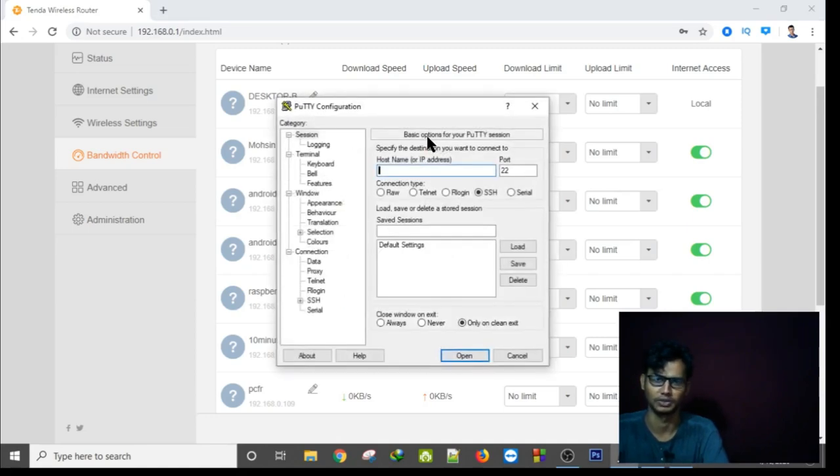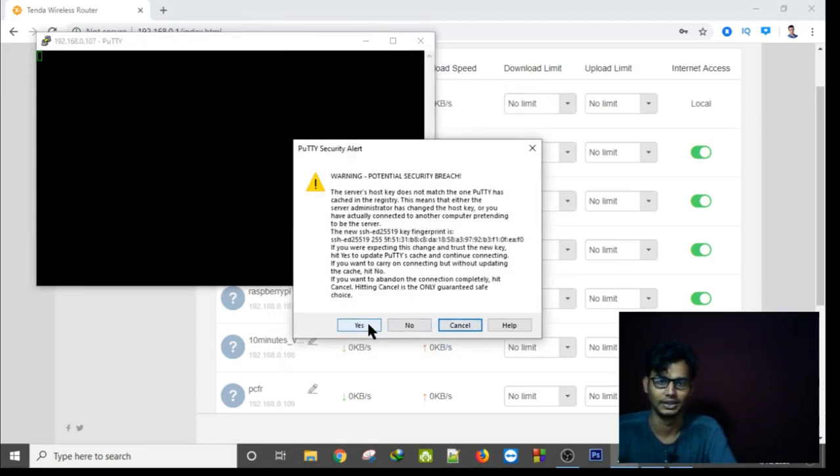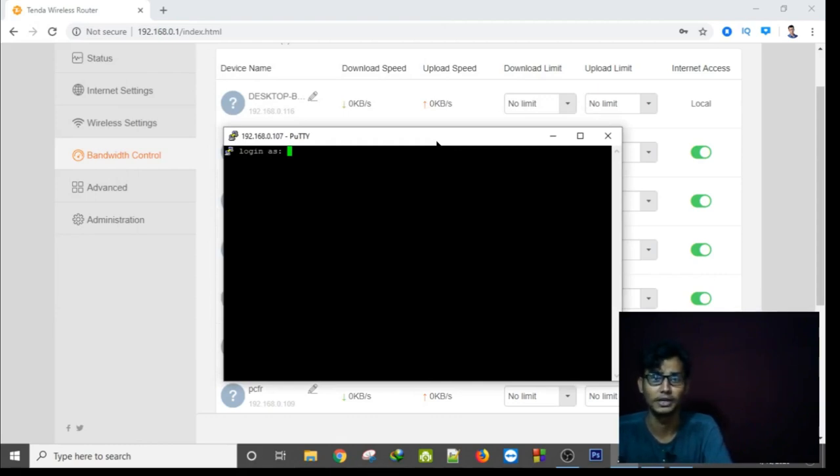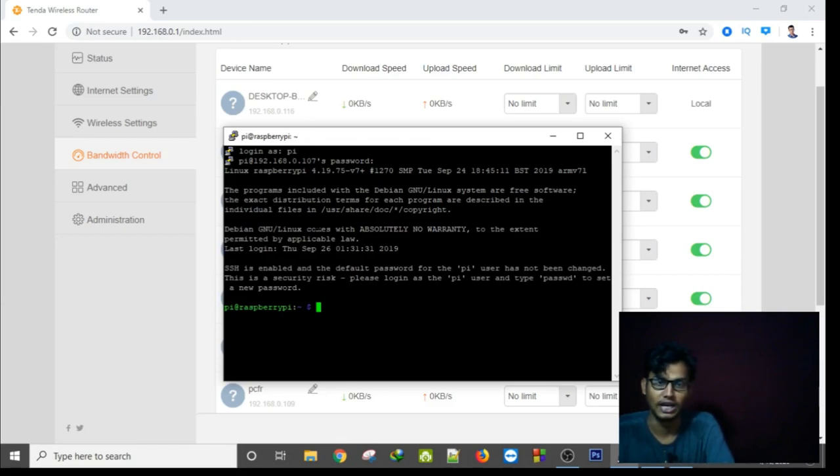Open PuTTY software and enter the IP address — for example 192.168.0.107 — then click Open. It will show a security warning; just click Yes. The built-in username is 'pi', so type pi and press Enter. The built-in password is 'raspberry'. After entering it, as you can see, I am now logged into my Raspberry Pi via SSH.